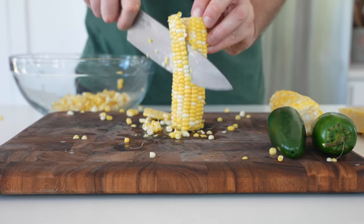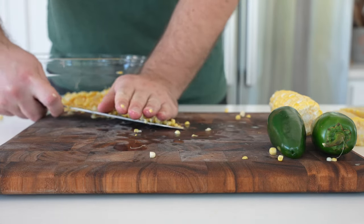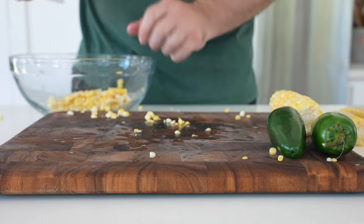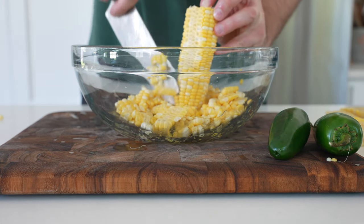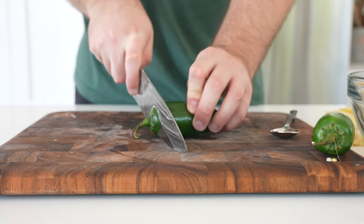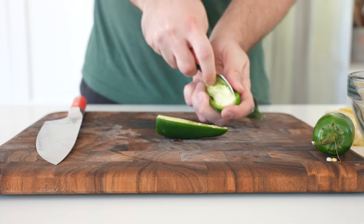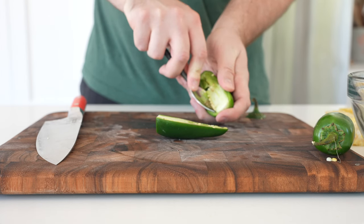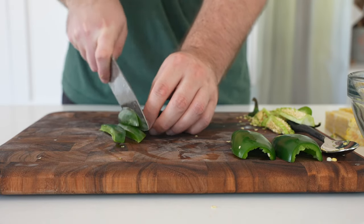Now I'll show you how to make this in a pan. Start by removing the kernels from the four ears of corn — you can do this right in the bowl to save some mess. Then remove the seeds and membranes and dice two jalapeño peppers. By the way, the jalapeño in both versions is totally optional — if you're not a big fan of spice and heat, you can leave these out.